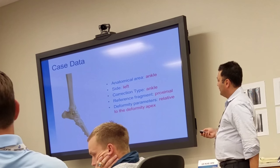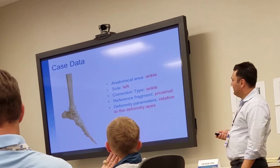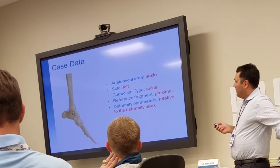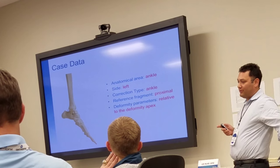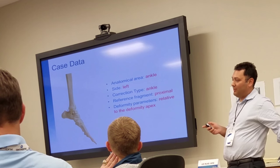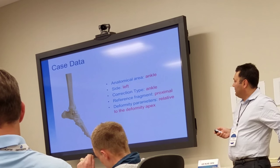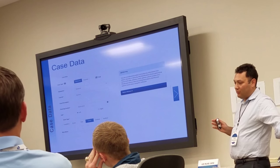You're going to pick left ankle and do an ankle correction. The reference fragment is proximal — it's easier to measure that proximal reference fragment. We'll get to foot measurements where we usually use a distal reference fragment. You can pick any reference fragment you want, but you have to make the measurements proper off of that. The deformity is going to be relative to the apex of the deformity, and we'll discuss that also.